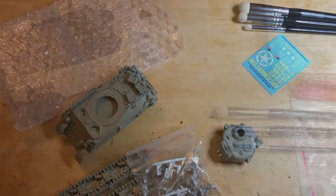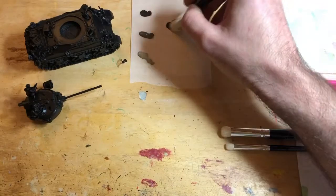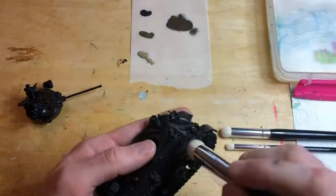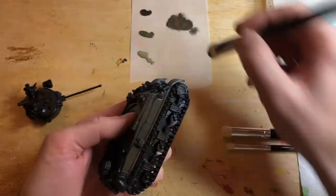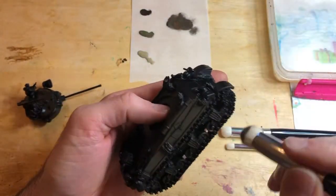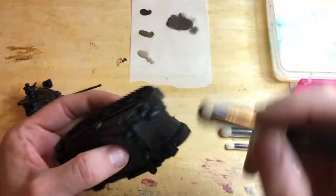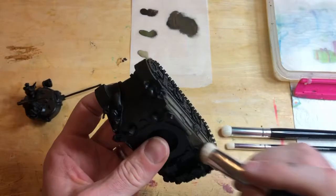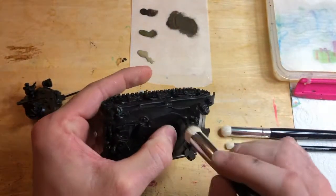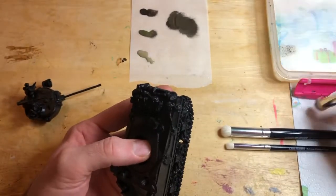As with all resin and metal kits, before you build it, wash it and clean it properly — you know the drill. So I quickly built it and undercoated it black. Three colours on the parchment paper I've stuck on the table: a black brown at the top, a brown violet in the middle, and a German camo beige at the bottom, just to start blending through. I'm using the large brush to start with — a 50/50 mix of the darker and mid-tone — and using that stippling effect to undercoat the model.